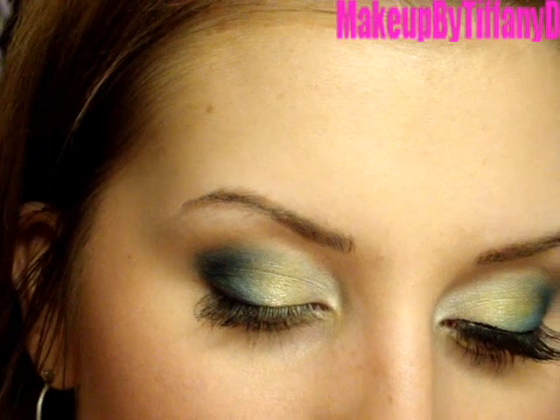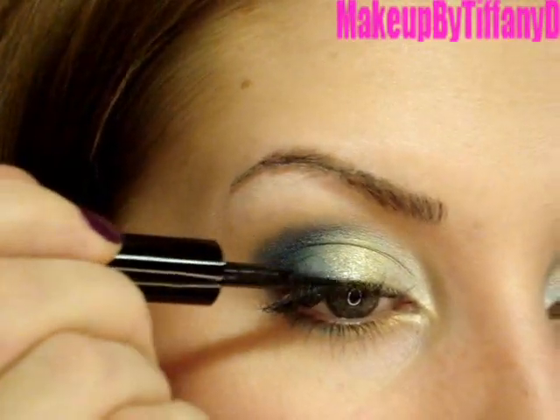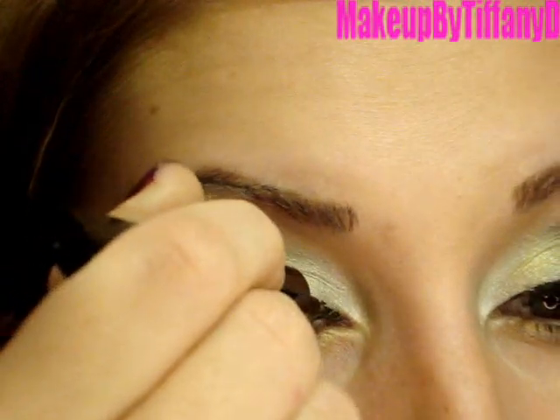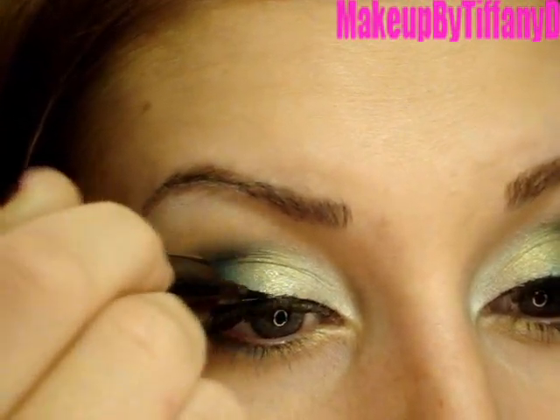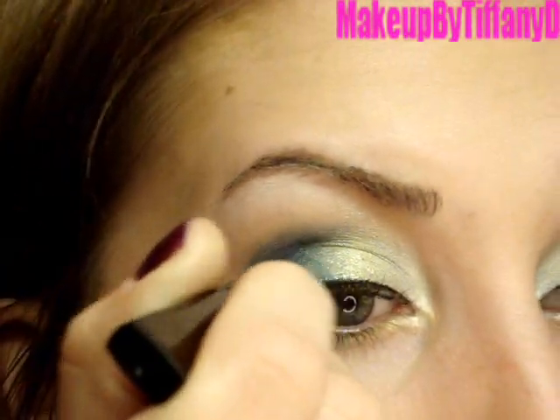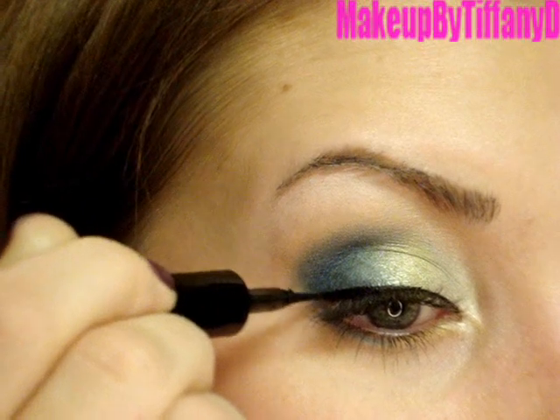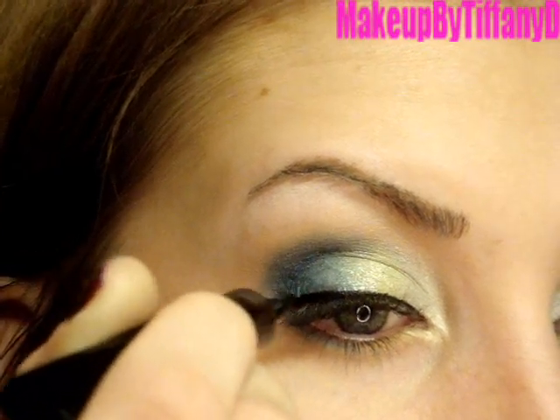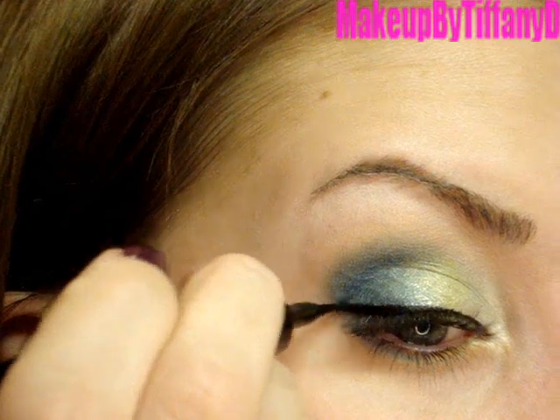Since we're going to be applying some false lashes, I'm using some black eyeliner — this is the L'Oreal Liner Intense Carbon Black — and I'm just going to quickly line my eyes with this. For the lashes, I applied the MAC number 2 lash. If you have any questions about false lashes, check out my 'All About False Lashes' video where I show you step by step exactly how to apply them, with little tips and tricks.